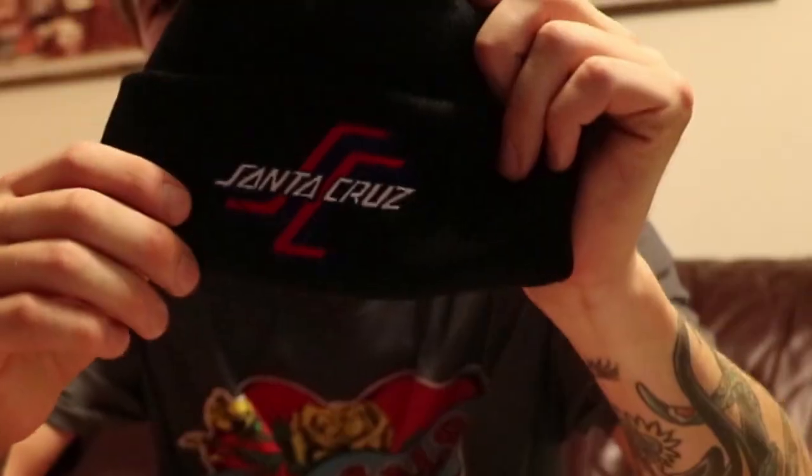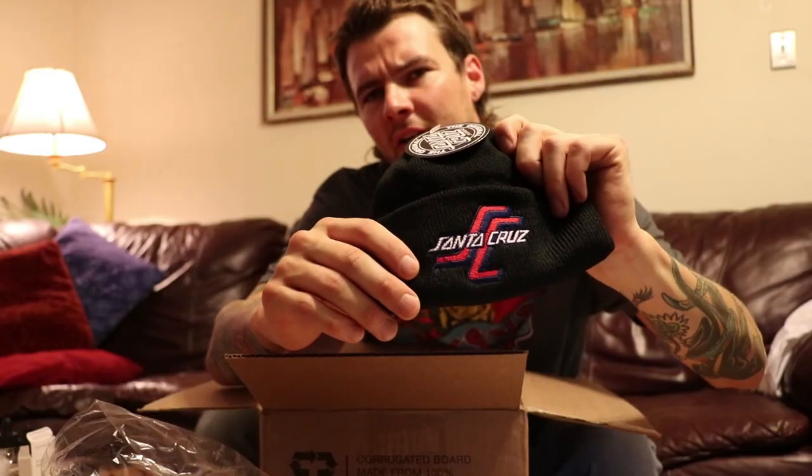Here's the beanie I ordered. That's the old Santa Cruz logo — not the dot logo. Let me try this bad boy on.